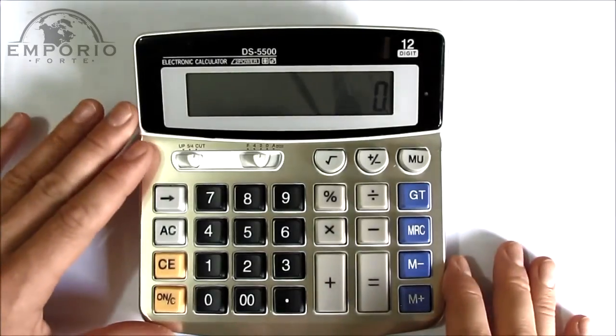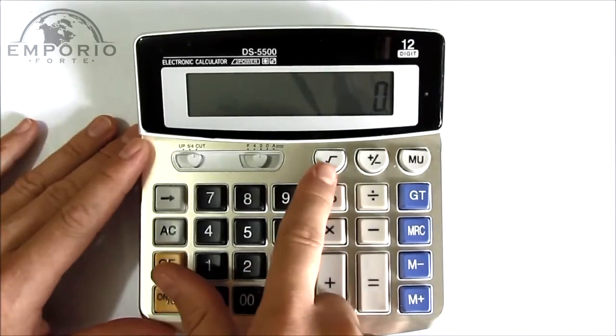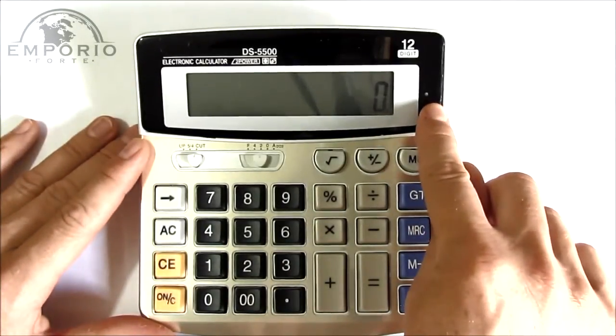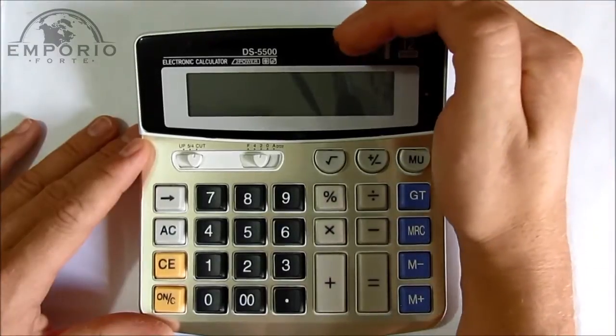E como é que a gente opera essa câmera? Aqui, para ligar a câmera, a gente pressiona esse botão e segura por uns 3 segundos. O LED de status fica aqui nesse cantinho. Quando eu seguro esse botãozinho, o LED acende — ele acende na cor amarela.